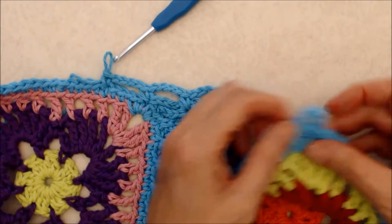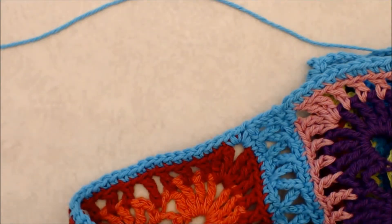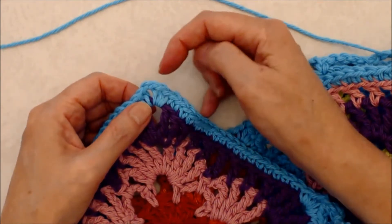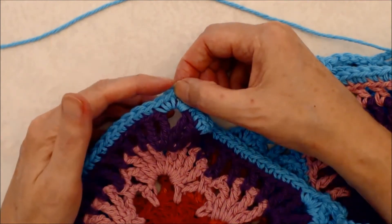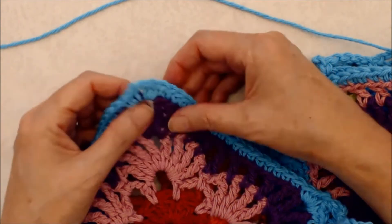When you get to a corner, go around each corner in the same way. Come into the corner with a single crochet, then chain four, another single crochet, then chain four, and go into your fifth stitch. Just work your way around and I'll see you at the other side.